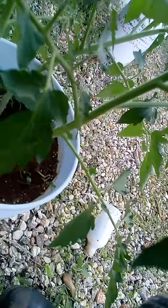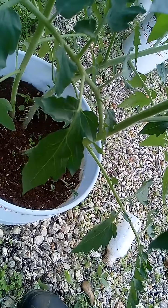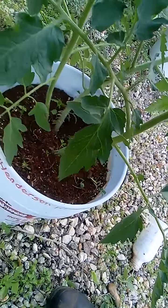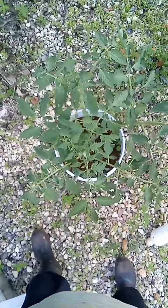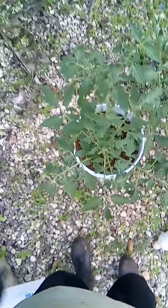So I gotta cover all those roots. I gotta put in at least two inches of dirt, and that is due to the temperatures here in Puerto Rico — for the past two and a half months going on three, it has been 110 to 123 degrees.